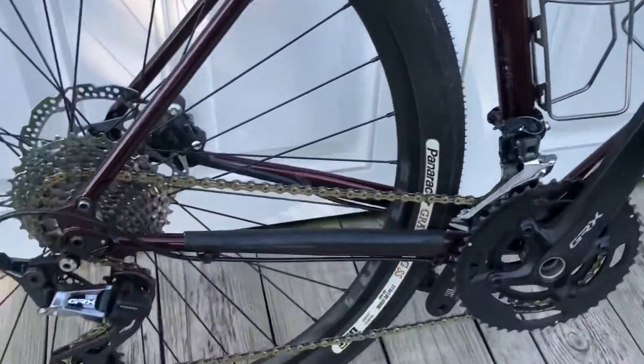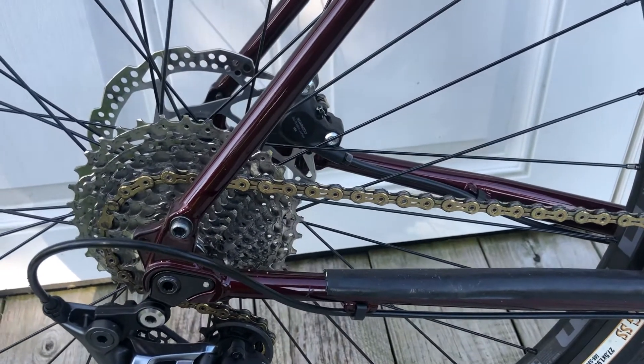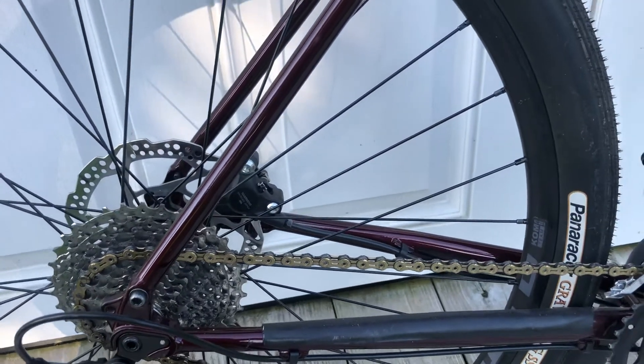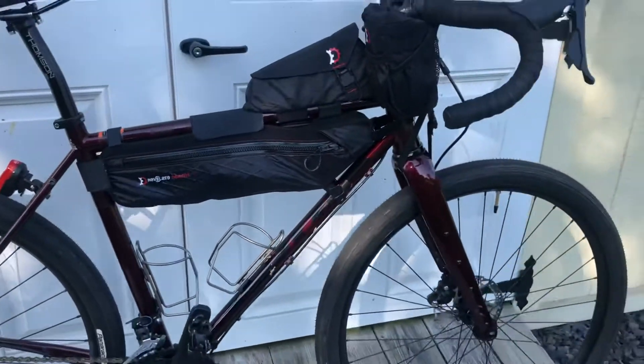One of the things that surprised me is I just put a KMC SL 11-speed chain on it — the high-end one. Works great, very quiet, very smooth. I was surprised at how much of an improvement it made in the shifting performance. The other chain had about 1,500 miles on it, so it wasn't completely worn out, but it was a nice improvement. Other than that, the bike's working great.